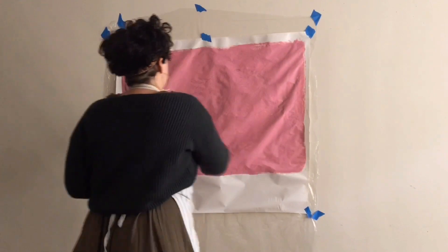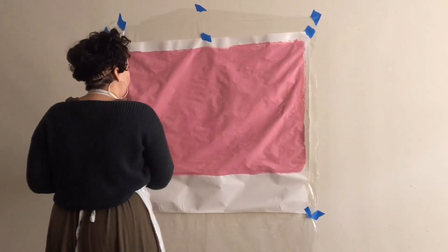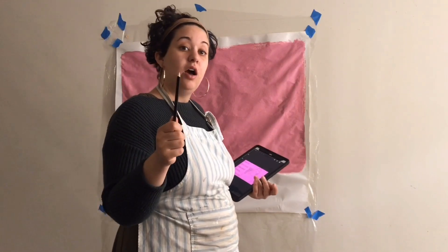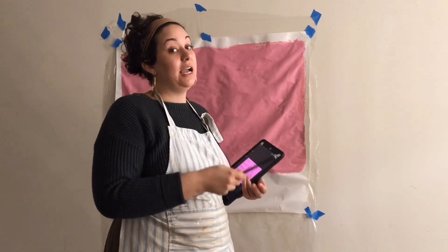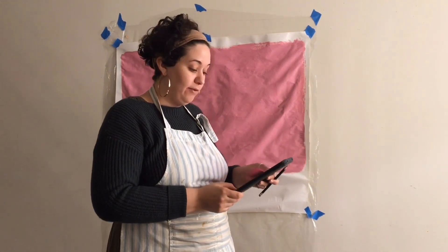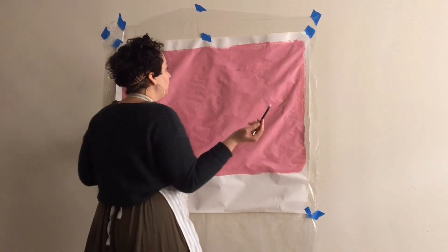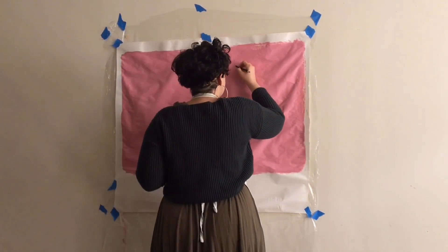Now that we have our surface painted, we are going to do an outline in pencil of what we want our illustration to be. I did an illustration beforehand — as I do a lot of times — on my iPad using an Apple Pencil, and from there I can gauge what I want to do with my street art. So I'm going to start sketching some of my illustration today.